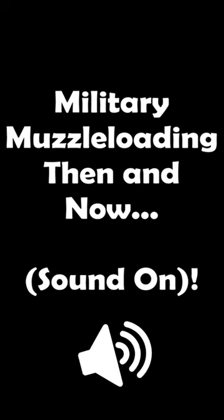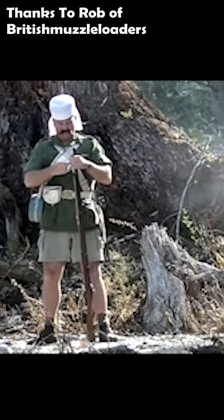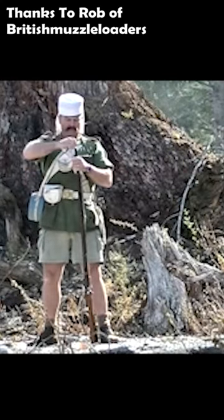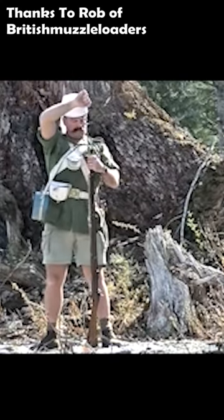Military Muzzle Loading. Intervals of about 24 seconds — not too bad for sustained fire. I did elect during this shoot to use the complete evolution of loading, including the returning of the ramrod, rather than the much maligned expedient of simply sticking the ramrod on the ground.